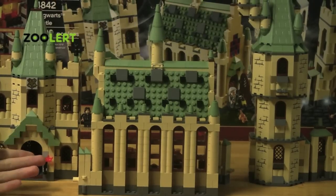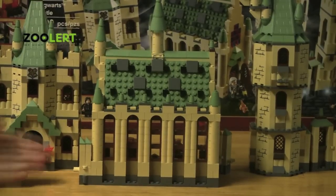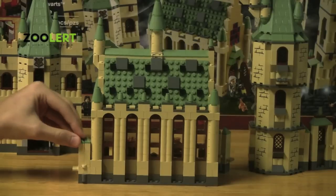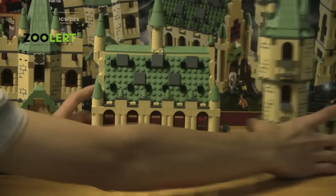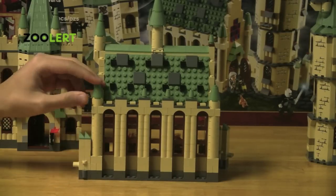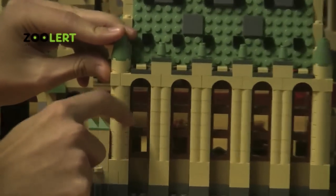Here we have the largest building in the set, the dining hall. This has to be my favorite part of the set because you've got the nice hinges here and the connector pieces that allow you to connect the entire set together. What I really like about the set is that you'll notice there are poles and these very nice detailed arches.